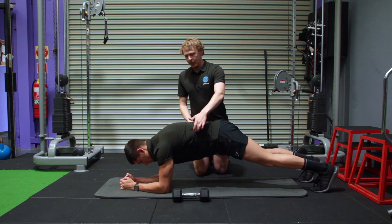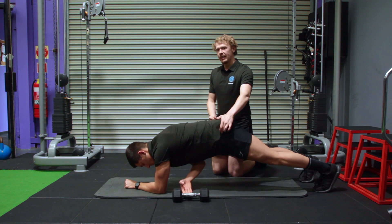Really bracing your core — your hips should not move much at all, staying level to the ground.